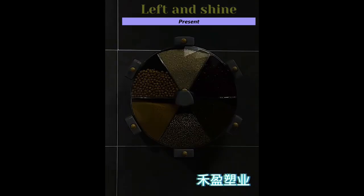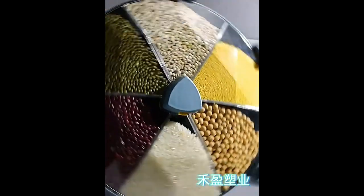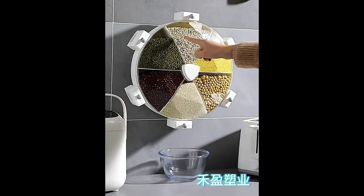Hi! Are you looking for a simple and effective solution to organize your food in seconds? The Container 6-Grid Dry Food Storage Box for Home and Kitchen is the perfect solution for you.